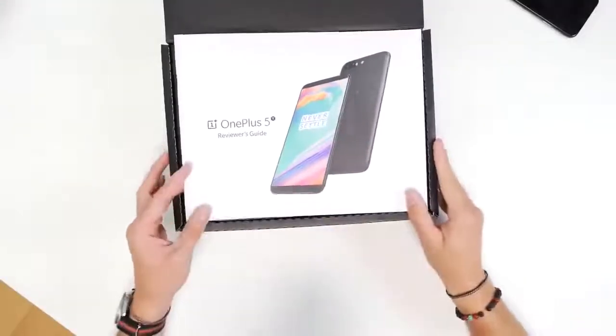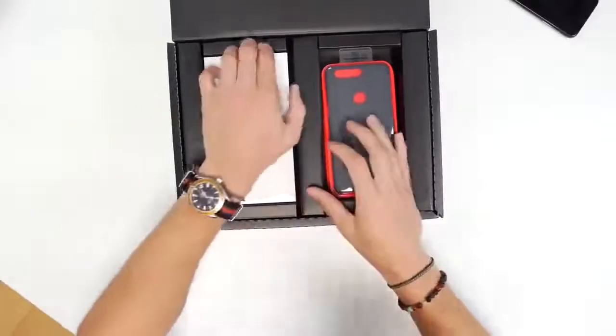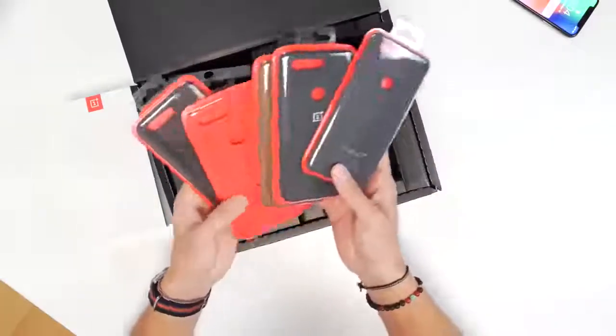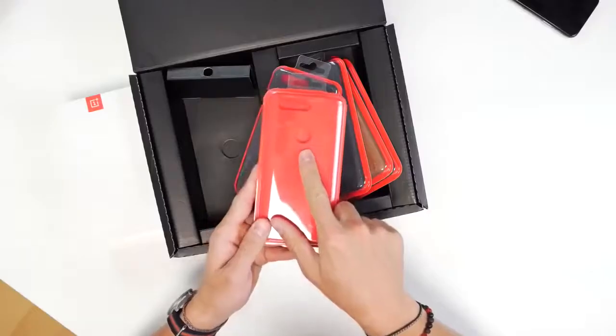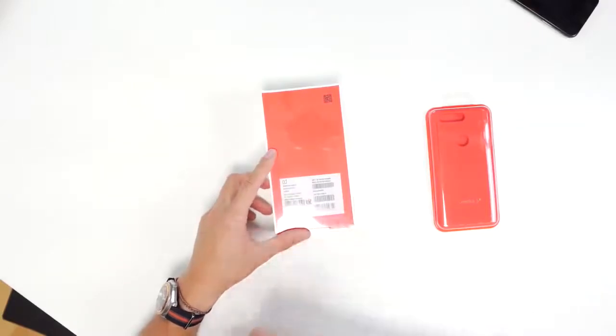Up top we've got the OnePlus 5T reviewer's guide — I'm a reviewer, I won't need that hopefully. Inside, we have the unit itself. Let's get this guy out of there. Very, very nice. And of course we've got a bunch of cases. That is super nice that OnePlus decided to throw in. We've got some wood, some red — which I think is the dopest — and you can kind of see the cutout right there. That means the fingerprint sensor is moving to the back, which is a big change.